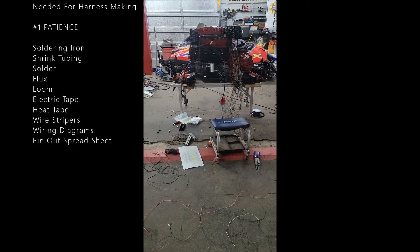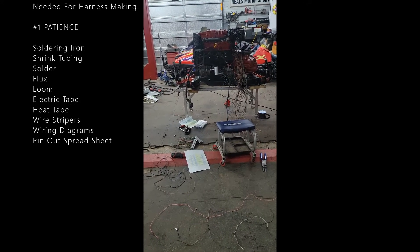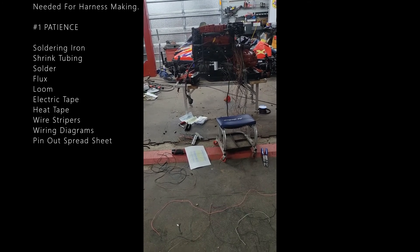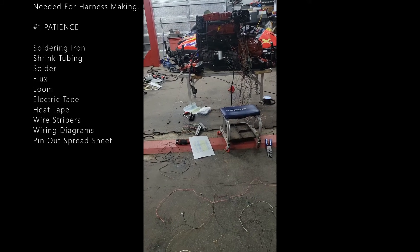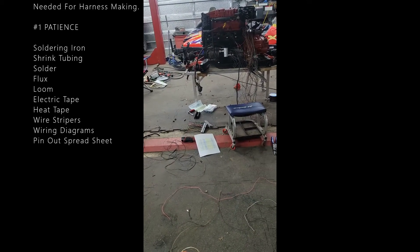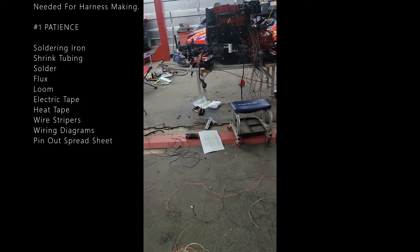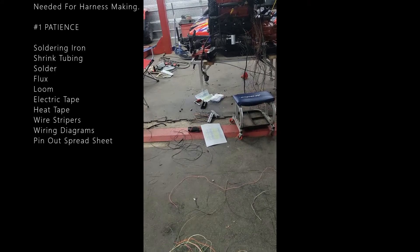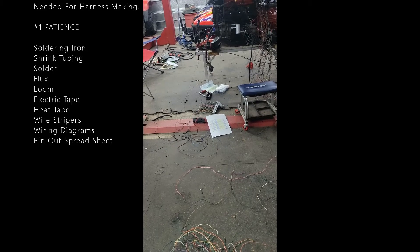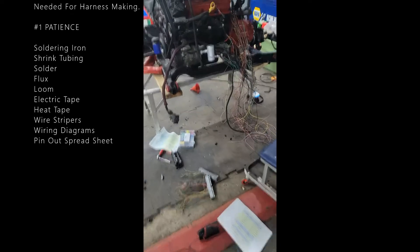Hey everyone, it's Tony from the Branded Man Garage. Today I've been stripping wires and looming this 3800 harness. I cut all the wires at nice lengths and I'm going through the pinouts. There are so many wires I just can't remember all the colors — I know all the sensors, I just don't remember the colors and which pins they go to. That's why I have my wiring diagram spreadsheets.